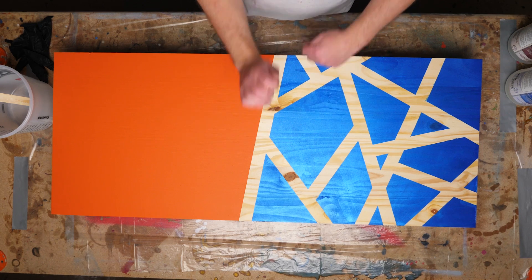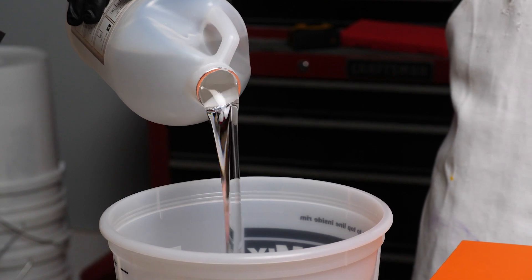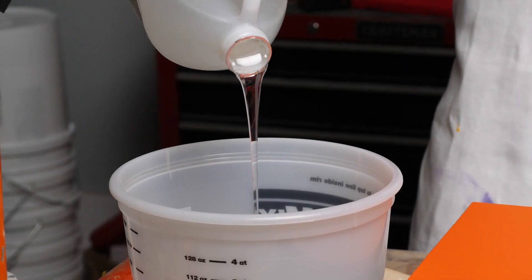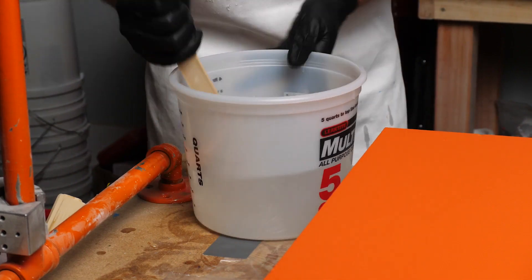So you're ready to make an epoxy project. That's great, but how do you know how much epoxy you need? Well, our epoxy coverage calculator will tell you exactly how much epoxy you'll need for your project, regardless of how big or small it is. We'll use the coverage calculator to find out the exact amount of materials needed to make our project a success.